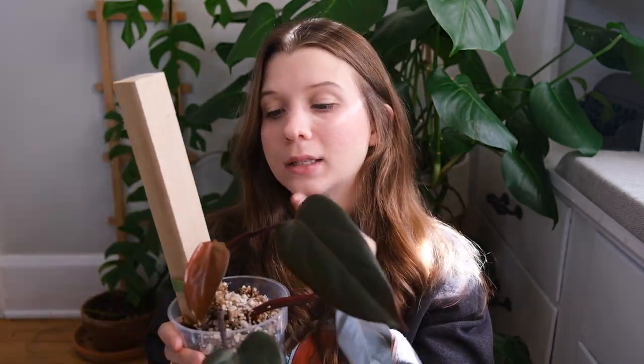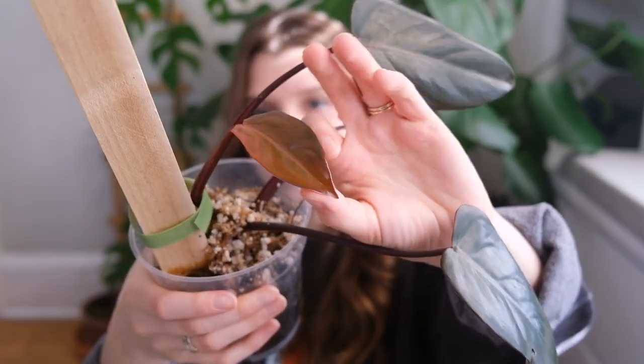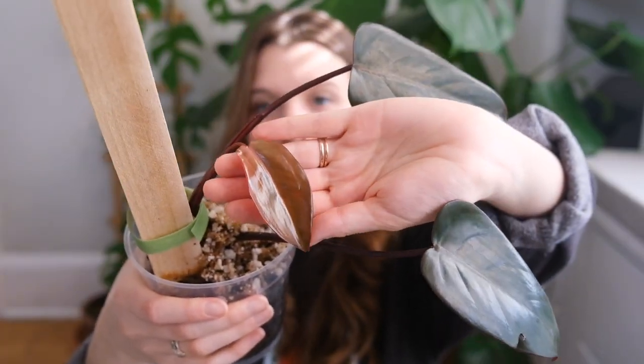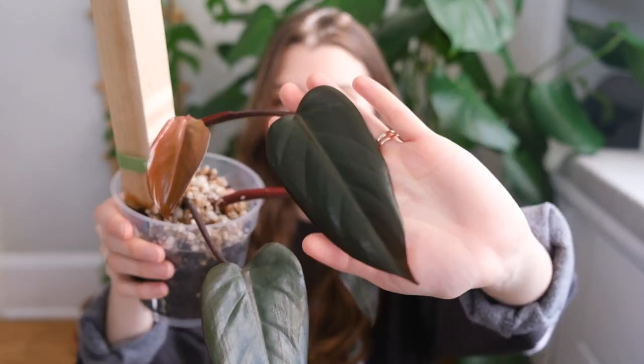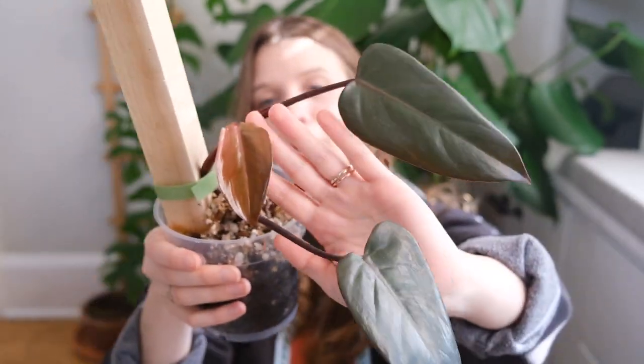I've had this plant for well over a year now — like a year and a half, I think. I got it as a top cut that took months upon months to root and it almost rotted on me. I managed to rescue it, but it has just taken so long to get to this point. Look at this newest leaf — occasionally I get one where I think we're getting somewhere, but then it puts out a leaf like this.